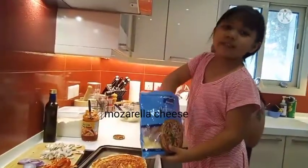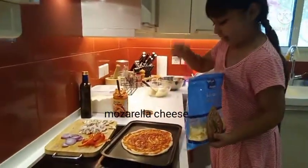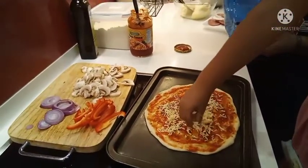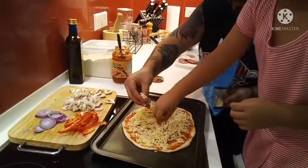Now it's time for cheese. Good job. Sprinkle, sprinkle, sprinkle. Put some here.